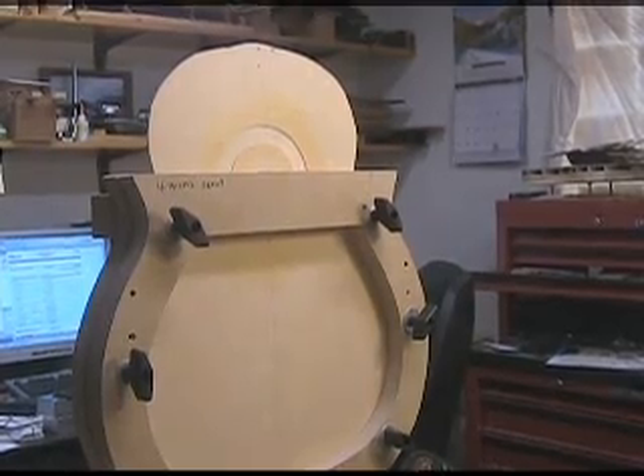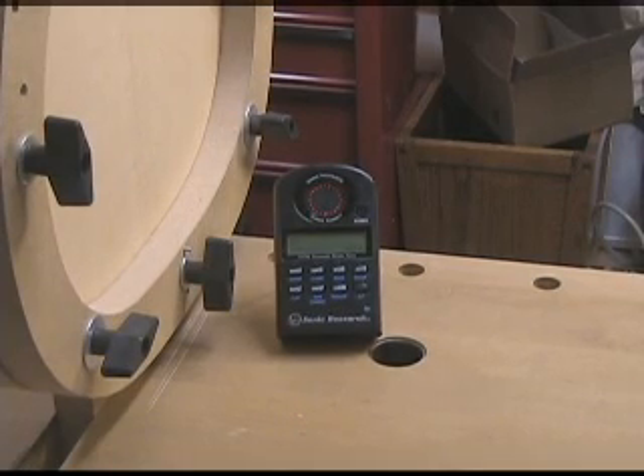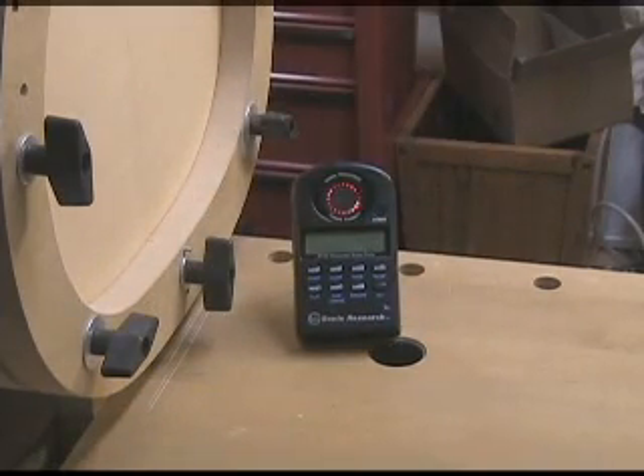Here is the frame that I hold the soundboard in while I'm doing the tap tuning. I'm going to tap the soundboard from behind and get the turbo tuner to pick up the frequency of the top automatically. Sometimes you have to tap a little bit, and sometimes it helps to move the tuner around. We're going to put it here and see what happens.